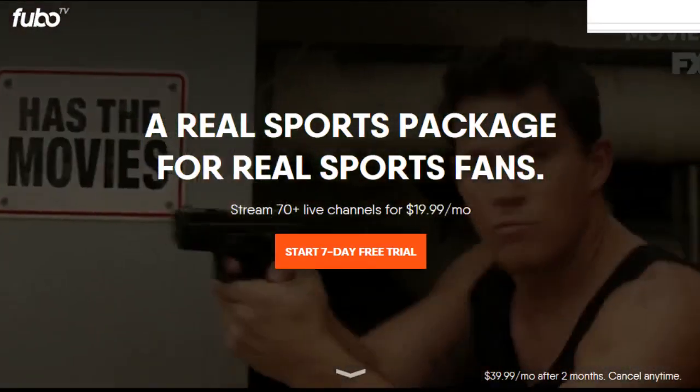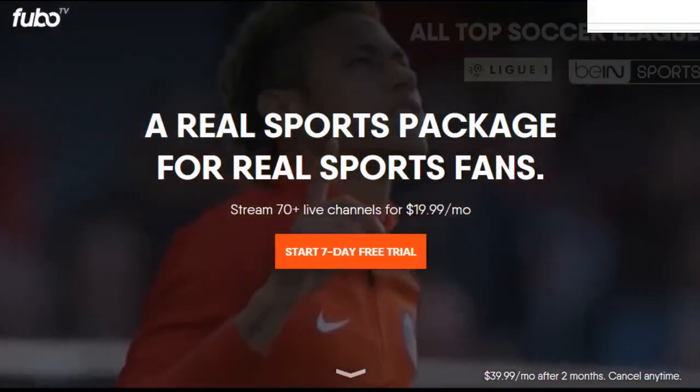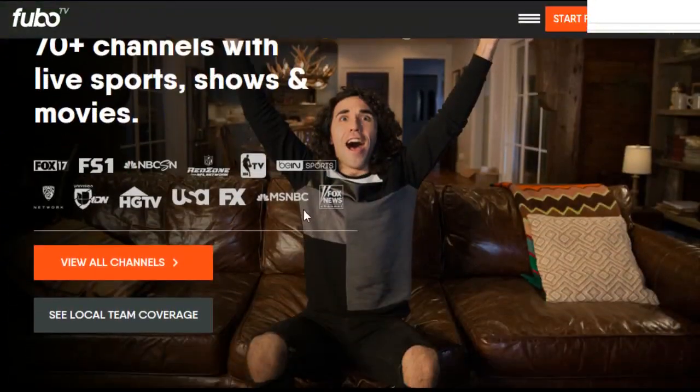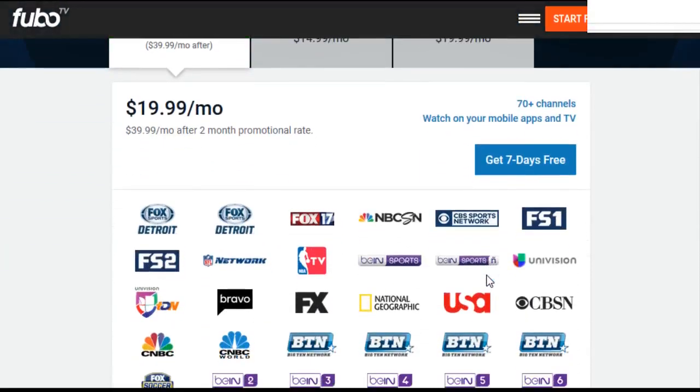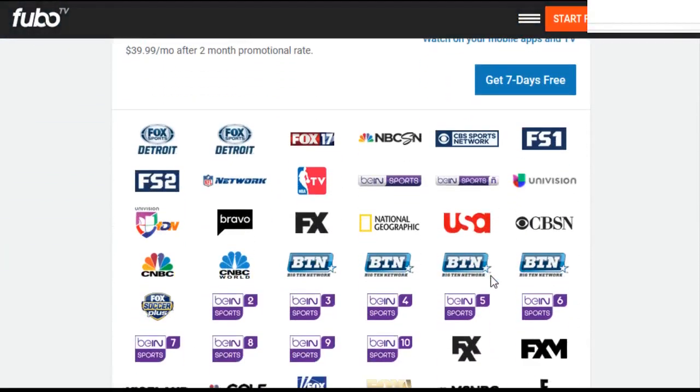FuboTV tries to cater more to sports fans, but they do have a lot of entertainment options as well — up to 70 plus channels in that base package. A big reason these internet TV streaming services are more popular than traditional satellite and cable TV is that once you order it, you can cancel any time, no strings attached. You don't have to get bought out of your contract. It's completely hassle-free, no contract. You can try it during the free trial period and if it's not for you, cancel it — no strings attached, not going to cost you anything.